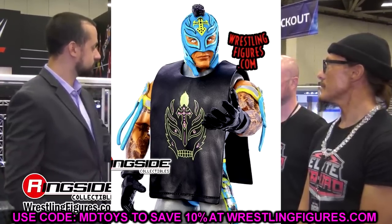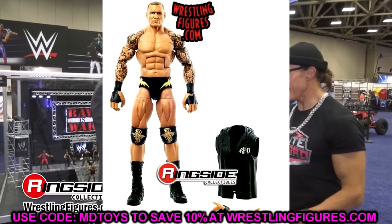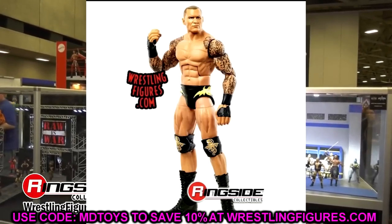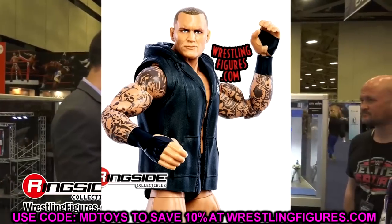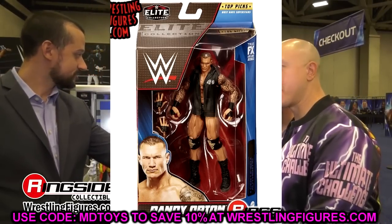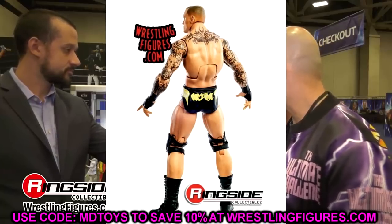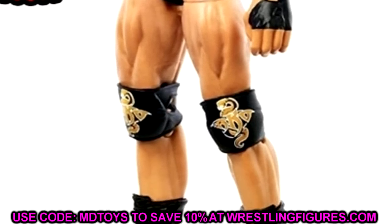The Rey Mysterio figures are just incredible and this is no different. The blue mask is chef's kiss. This Top Picks wave is absolutely ludicrous — it's so good. Next to that Cena, this Ray is great. We've had the pink gear Ray and the black and yellow recently — this is truly the year of Rey Mysterio. Then moving to Randy Orton — someone tried to tell me it's the best Randy Orton of all time. It's basically a repaint of the Elite 91 or Elite 90, but it's still really good. Double jointed arms, great tattoos, black yellow and white — I love the knee pads with the RKO logos.